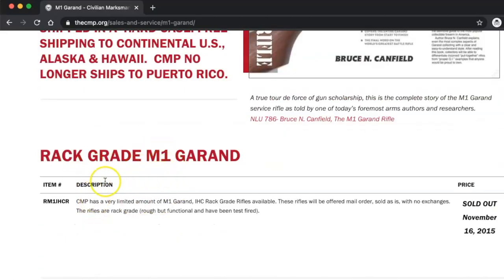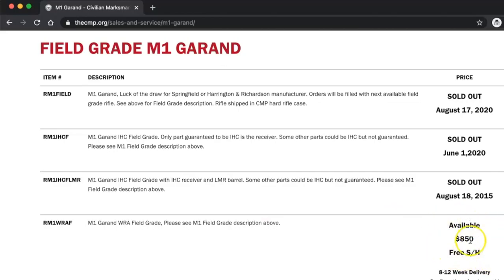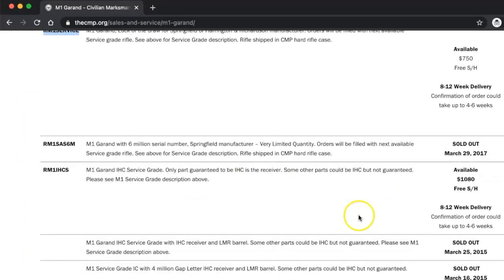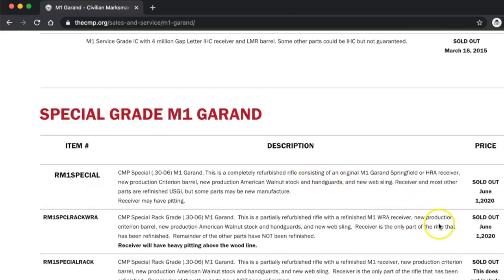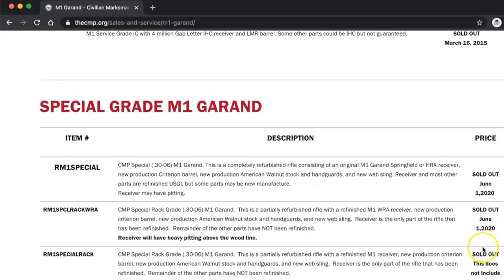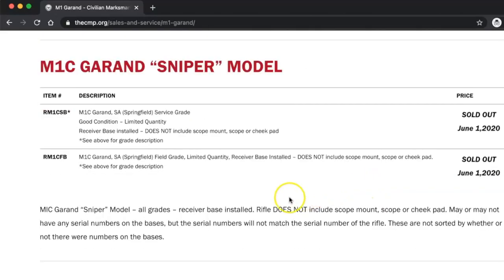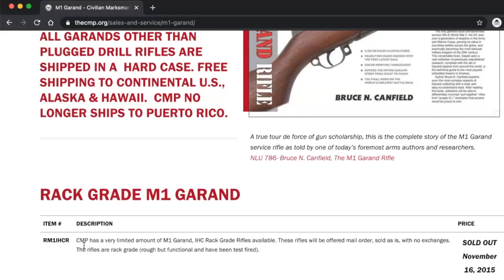Rack grade, Field grade — this part right here is very important. You'll see item numbers, descriptions, and more detail, as well as this whole column which is very important to pay attention to as you scroll through. A lot of these have been sold out for years, but they do get new ones in constantly. So it's good to check this sheet, and you're going to need this information when you go to check a little bit more details.